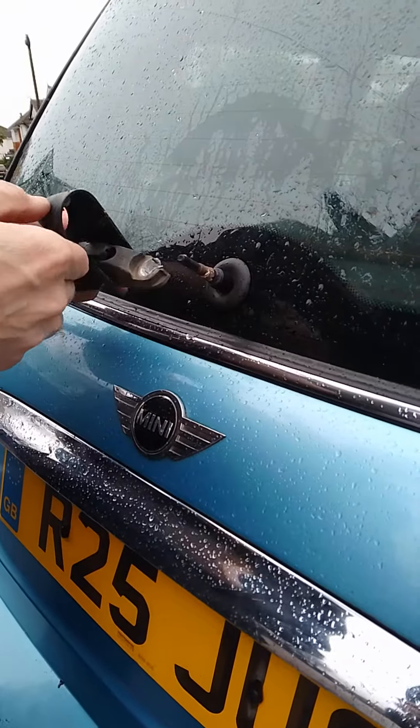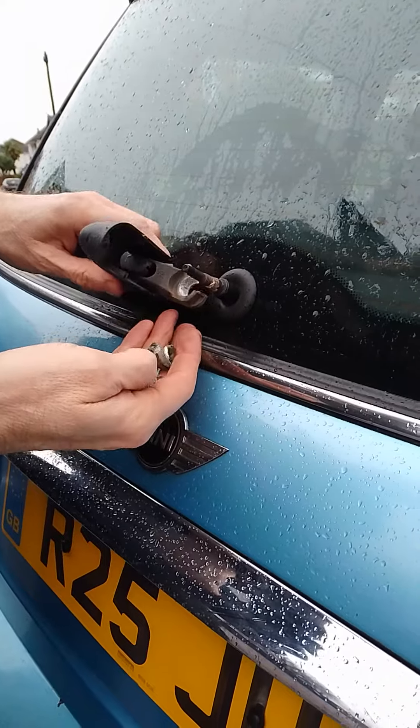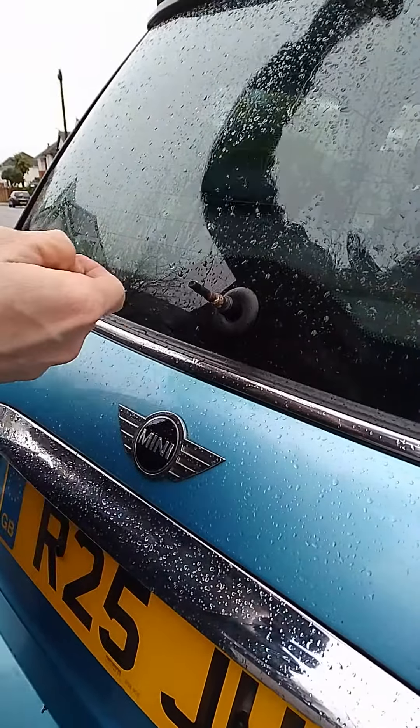A video about replacing the wiper arm on a Mini R50. The old one's cracked and corroded, and it came off like that — 20 years old.